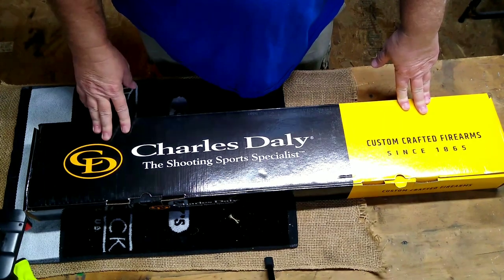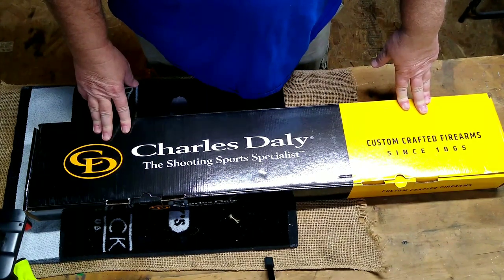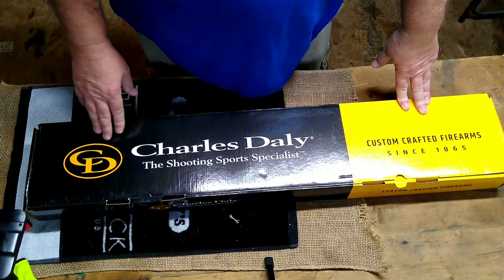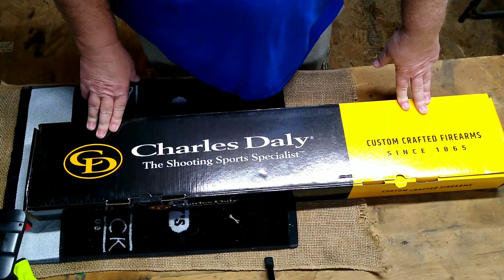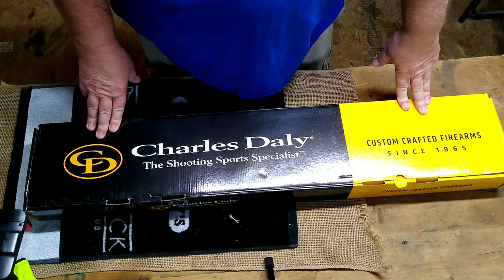Hey folks, Rob here, and I thought I'd bring you a new gun. Just picked this up — ordered this a few days ago from Kentucky Gun Company. This is a Charles Daly 301 home defense shotgun.